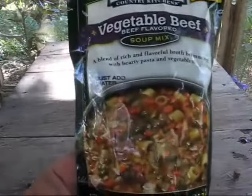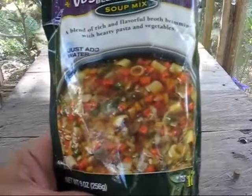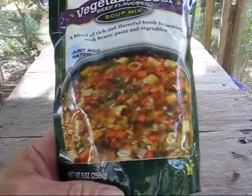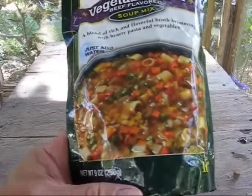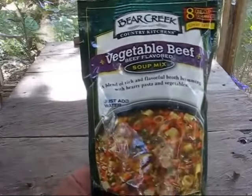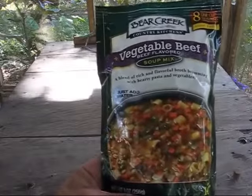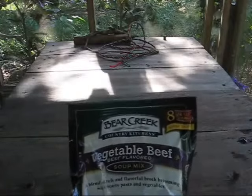You can see by the picture, it looks so delicious. I didn't care for the taste of it — it was a little bit too much paprika for my taste. But my wife said it was very good, and it was nice and thick and rich. She really enjoyed it. It says eight one-cup servings.